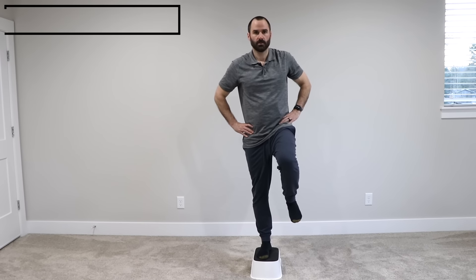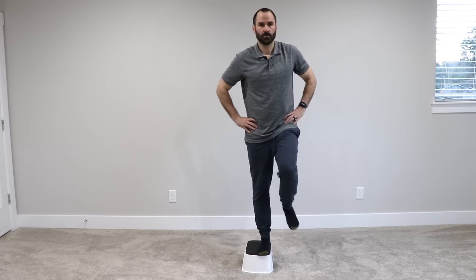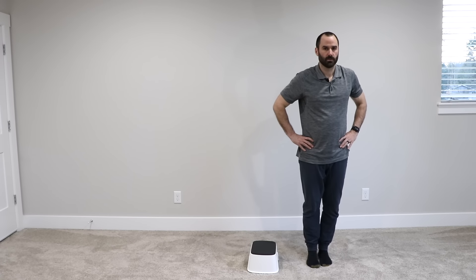Lateral step up: With that same small step or chair, step up laterally at 90 degrees. Step up keeping that knee straight and that pelvis in neutral, pause for half a second, and then step down. Make sure that your muscles are holding you up and you're not leaning to one side, and feel tension on the outside of the hip.